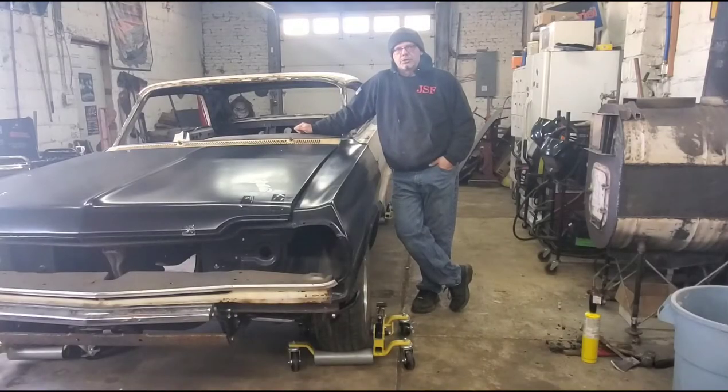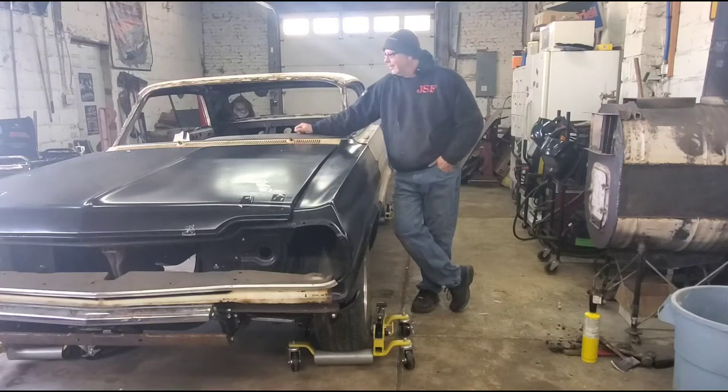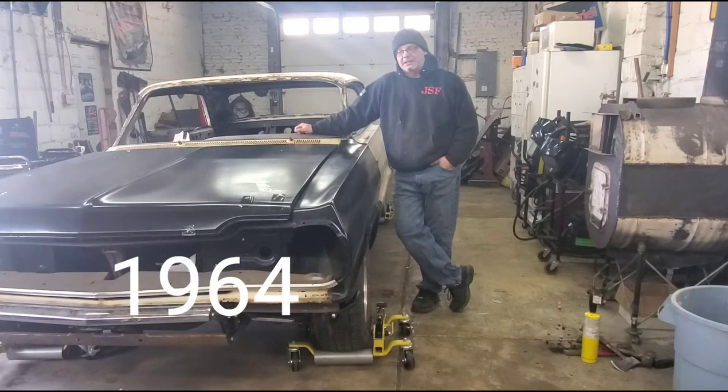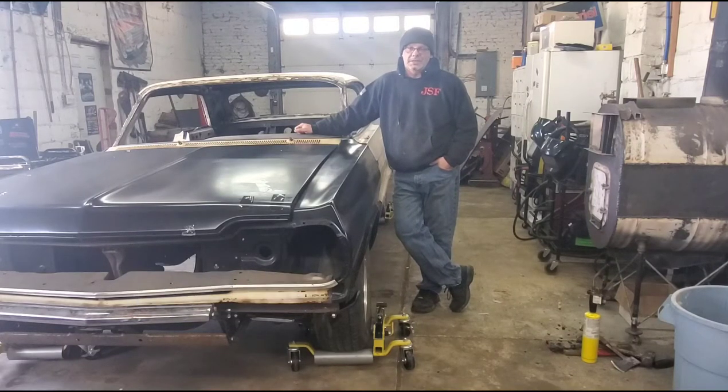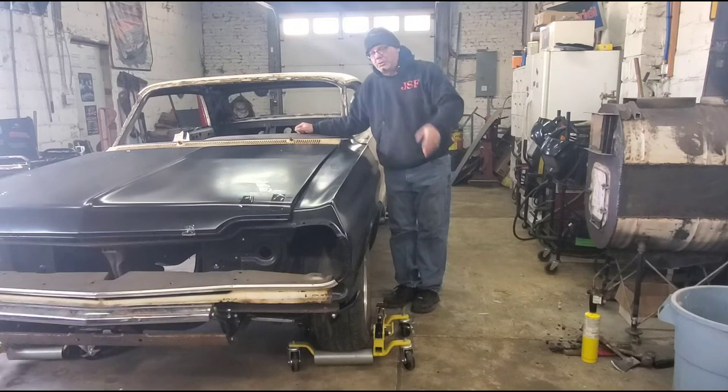Hey gang, Lou here from Jersey Shore Fabricators. Said it before and it bit me in the ass — I'm gonna say it again: it's not a Mustang. It's a '65 Impala SS. VIN confirmed, it's a real SS. However, it's a bit of a mess, so we're gonna call this a '65 Impala Mess-S.